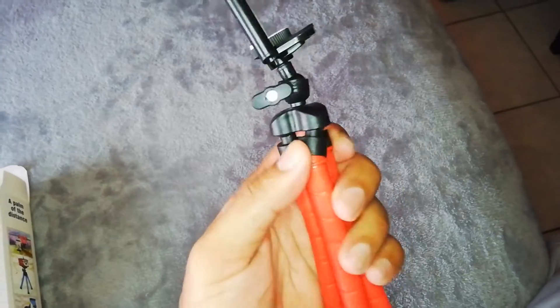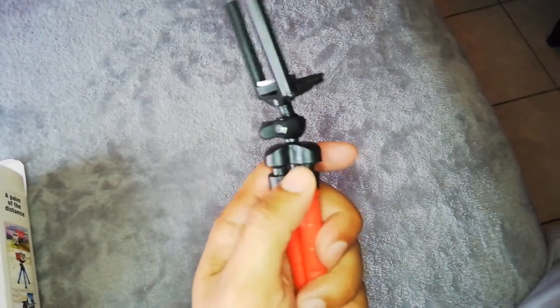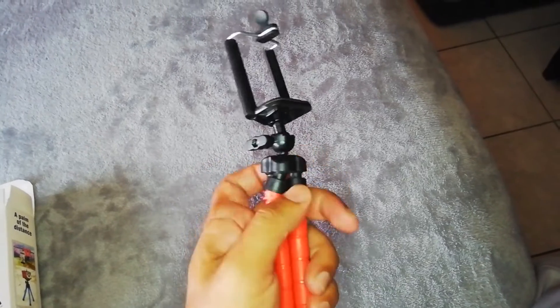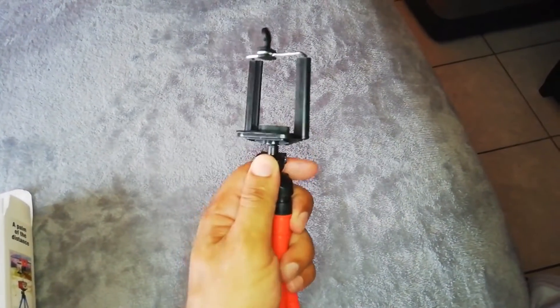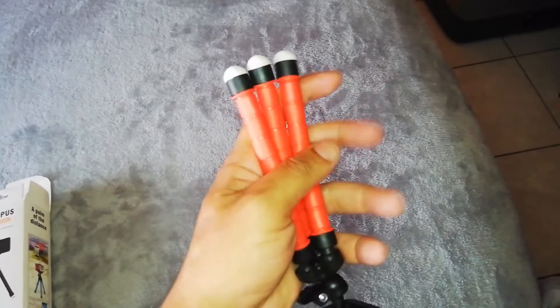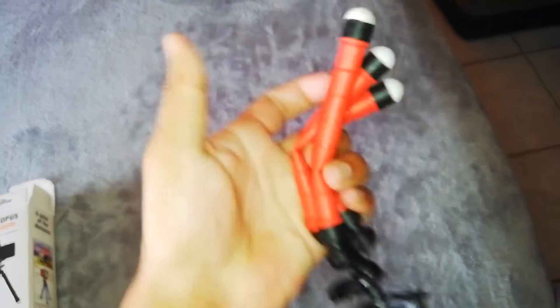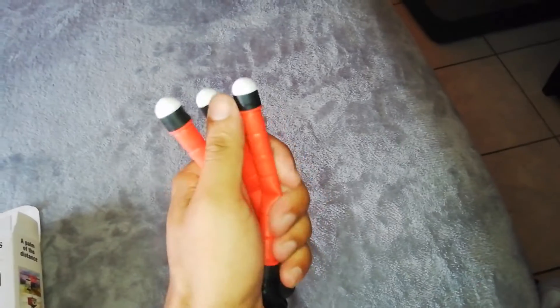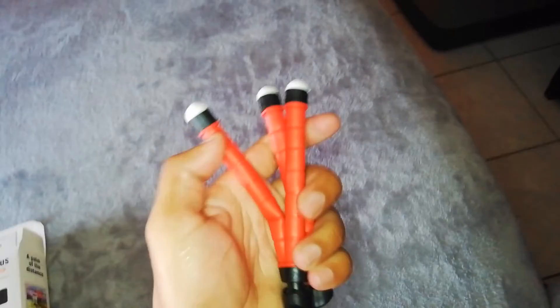Thank you for sticking this far into the video. If you have any experience with this product or any questions, please comment them down below and I will definitely respond. I like this thing — I can't wait to put it into a field test. Look at them legs! See you guys in the next one while I go off and toy around with this thing.